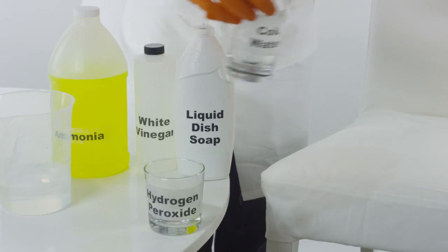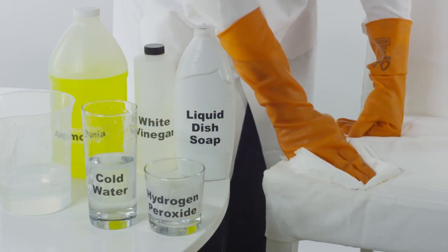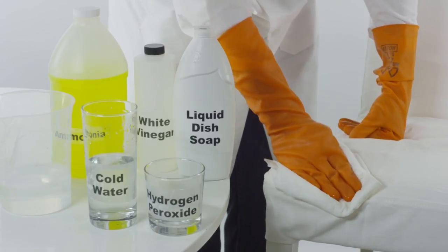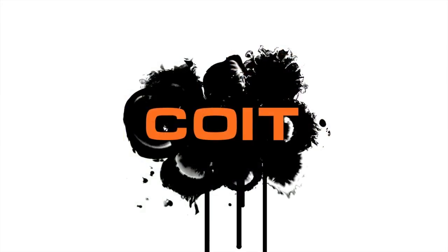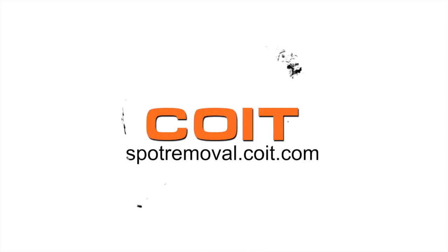Using a clean cloth, dab the area with cold water until the chemicals are removed. Blot dry the area with paper towels or use a vacuum to remove any moisture. For more spot cleaning solutions, visit spotremoval.coit.com.